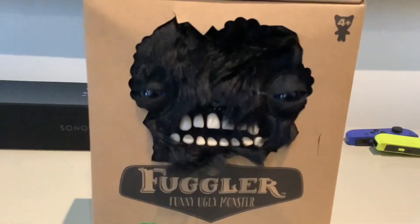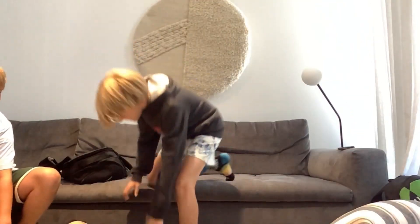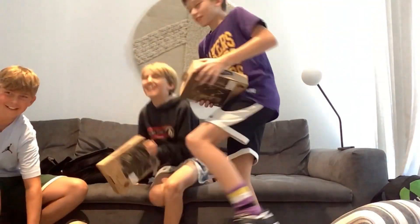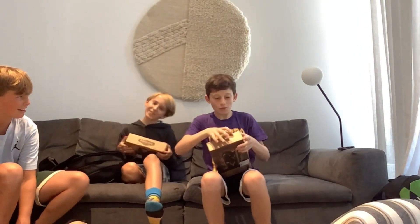And this one's mine. Fuglies! So we are going to be unboxing, starting with mine, this one right here. Put yours down. Okay, so we're going to be setting up the camera right here, and we'll be back in a second. Okay, so we're going to be unboxing the Fuggler — make some reviews.